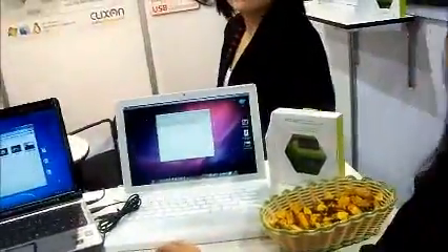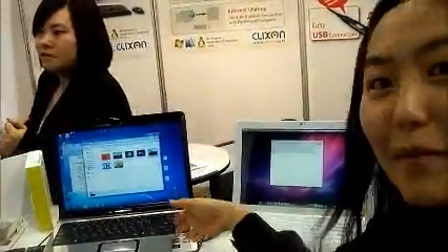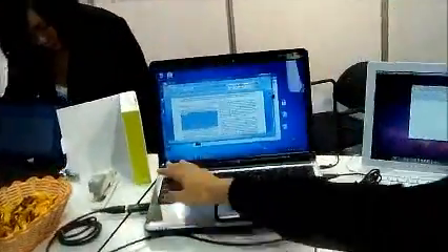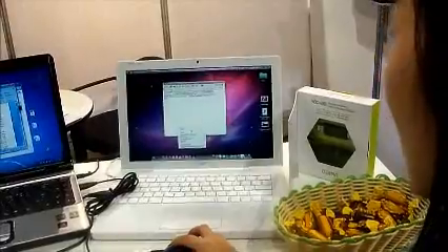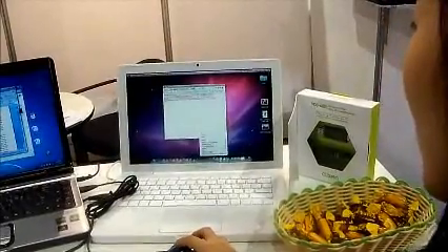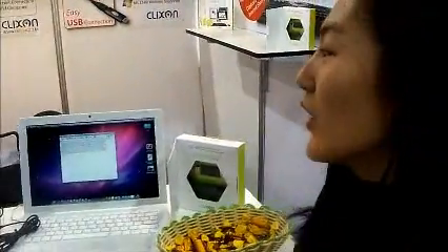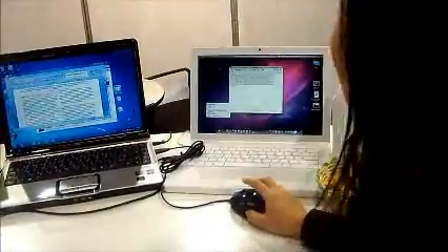This is a program you can control on both two computers with one main computer's keyboard and mouse. So here, you can copy a source file into here, and then simply paste it. So this is very efficient. And you can also share a clipboard — copy here, and then paste it here.